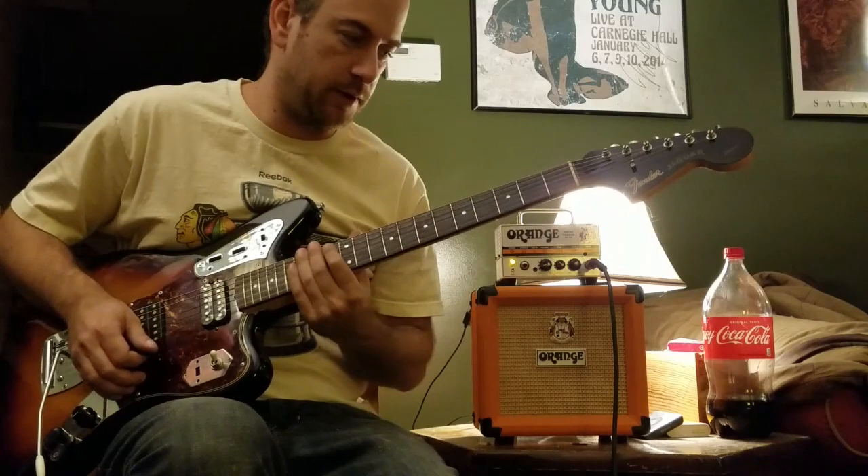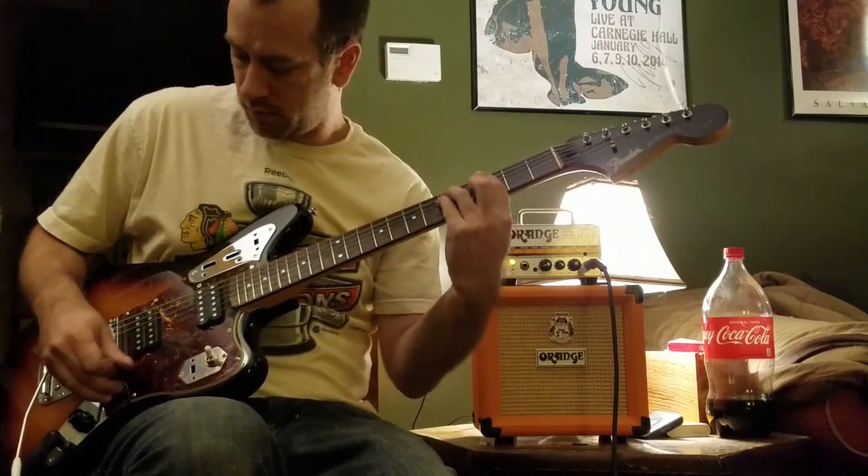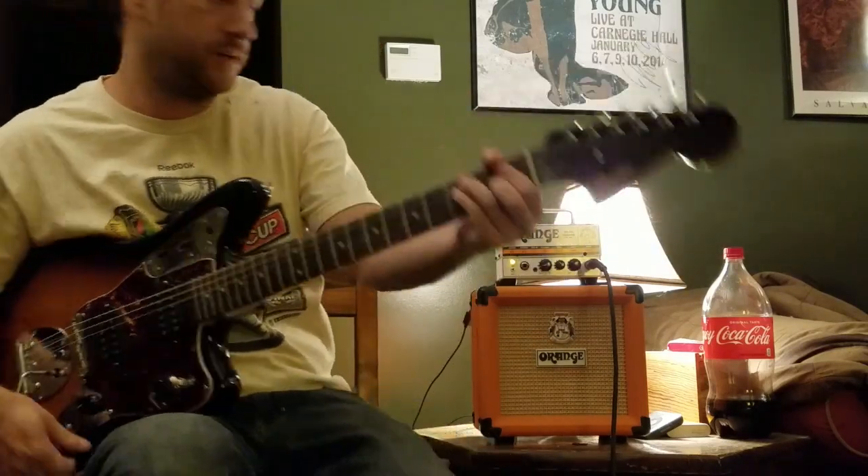The amp is very responsive. There is a Mullard 12AX7 in there.